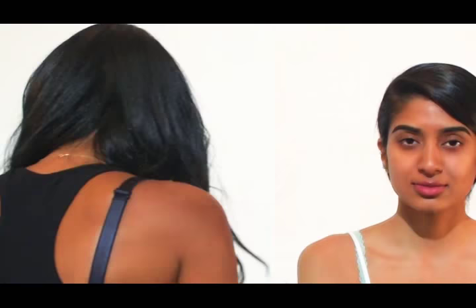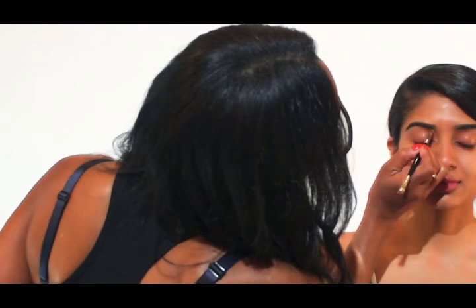Just get a little bit of the Black Knight cake liner just to connect some empty spaces in her brow. And we're gonna do the other side here.